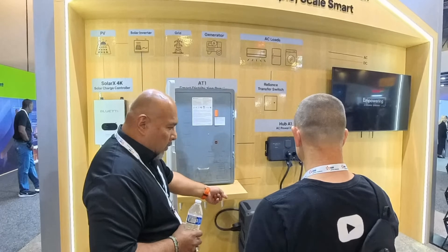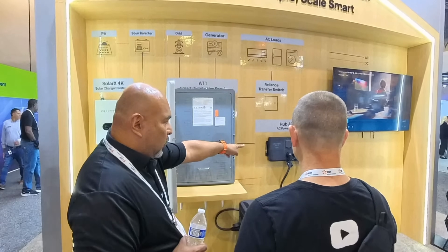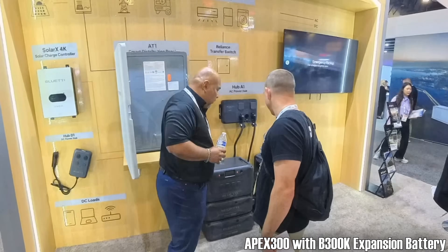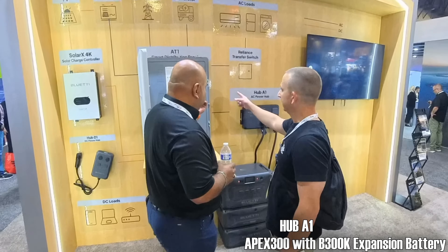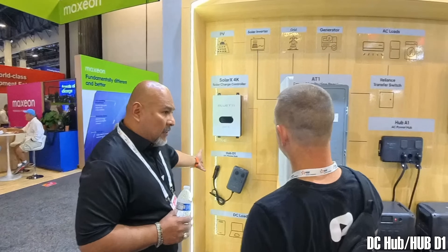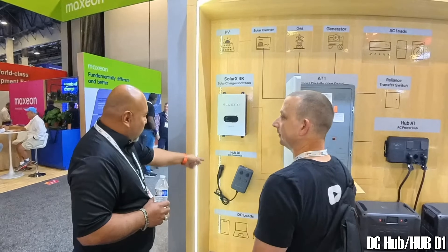This is kind of the same thing as that one. The only difference is that this is portable — you can unplug it and take it. I've got two of the Apex 300s, one battery under each. The difference between this one and that one is this is for RVs, and a lot of people ask for that. If you want to take it and you have an RV, then I'd sell you this add-on too.